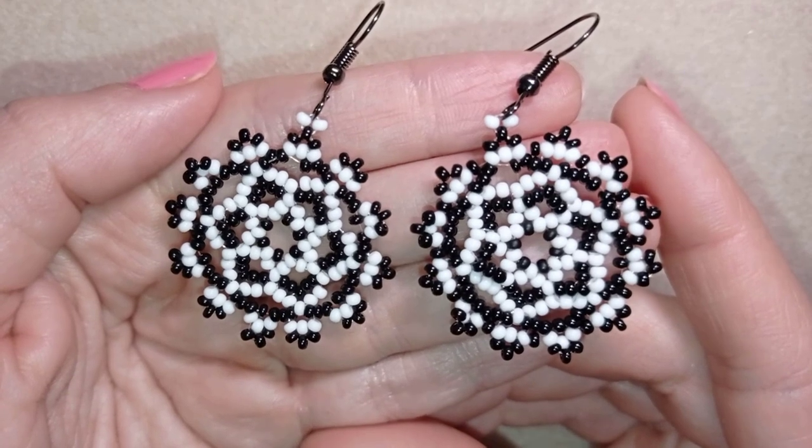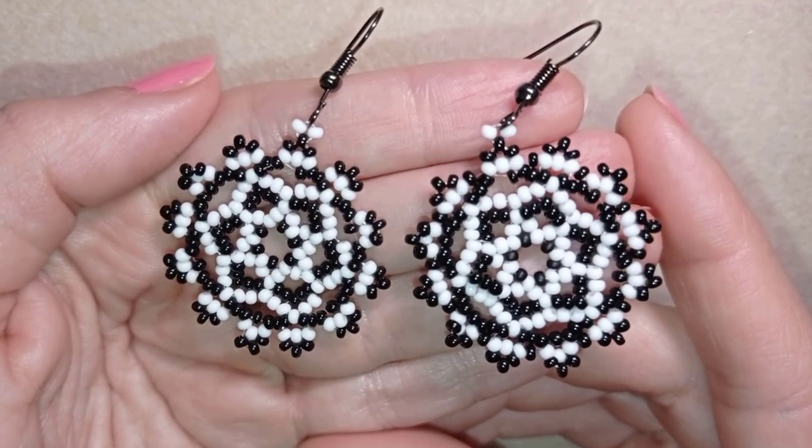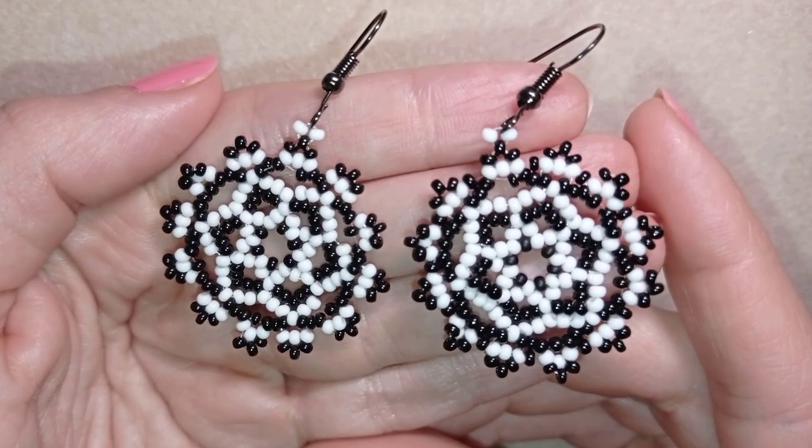Hi there you guys! I'm Teddy from Bijuteo Beading and in today's tutorial I'm gonna be showing you how to make these lacy black and white earrings.